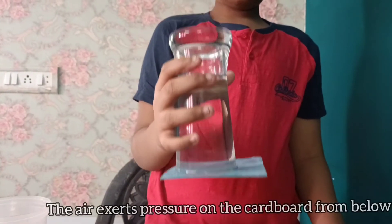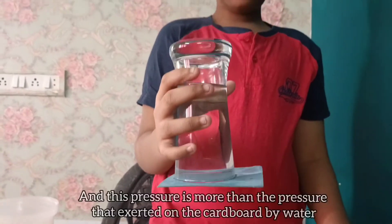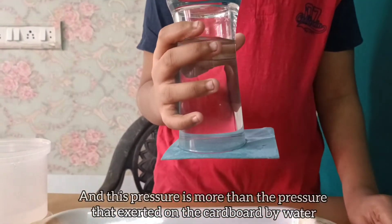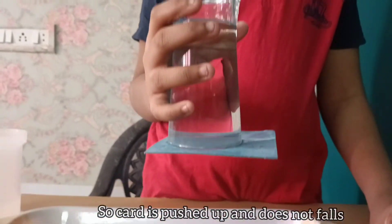The air exerts pressure on the cardboard from below, and this pressure is more than the pressure exerted on the cardboard by the water. So the cardboard is pushed up and does not fall.